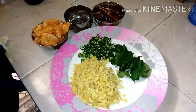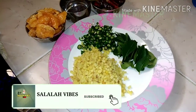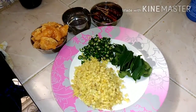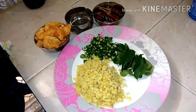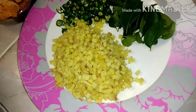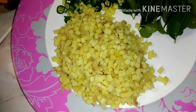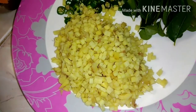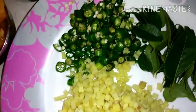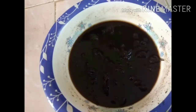Hello everyone, welcome to Sugaan. We are going to take a look at this recipe. We are going to take some 3 veggies in order to cook.